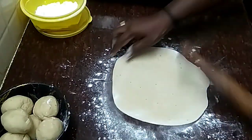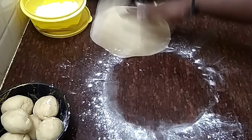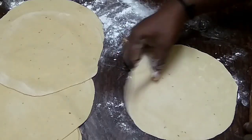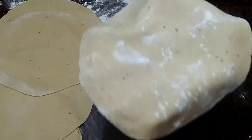Now I'm going to add it to the plate. It's thin and we can add it. Now I'm going to add it to the plate.